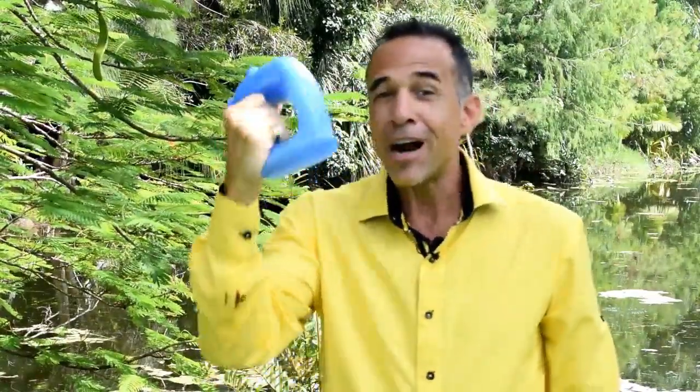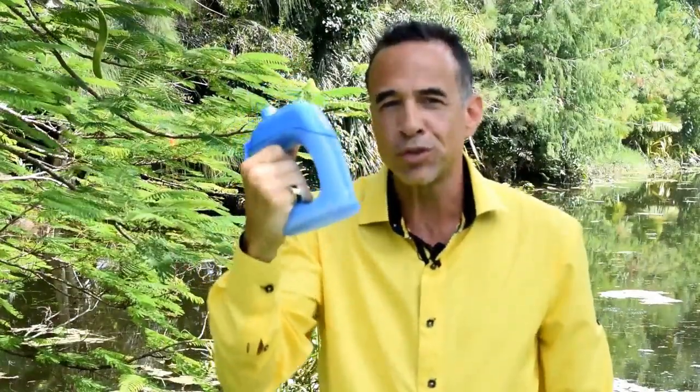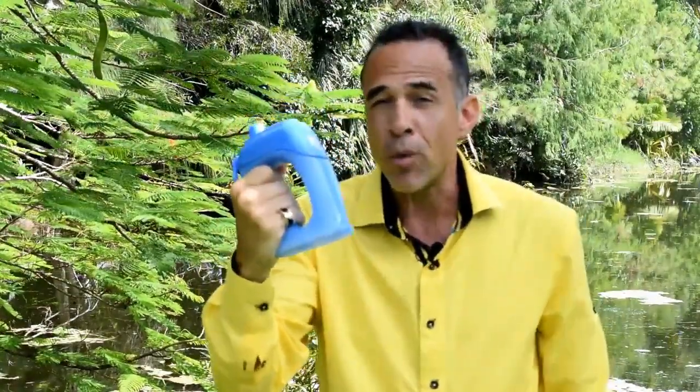Hello everyone, my name is Michael Paggi and Hydro is the Swiss Army knife of water bottles. Just like the Swiss Army knife, Hydro is way more useful than just drinking water while running.